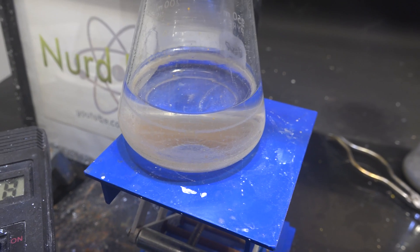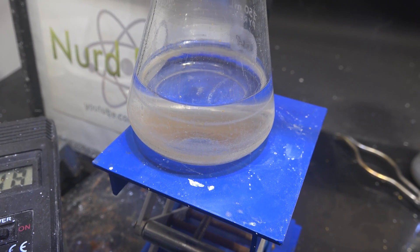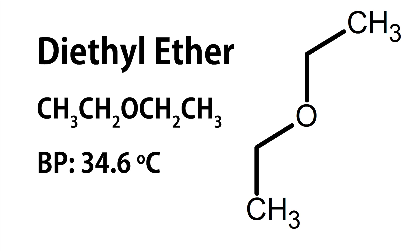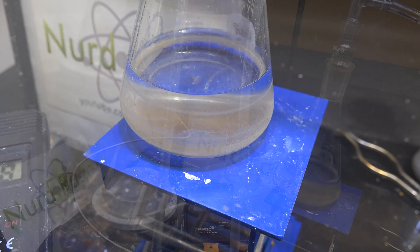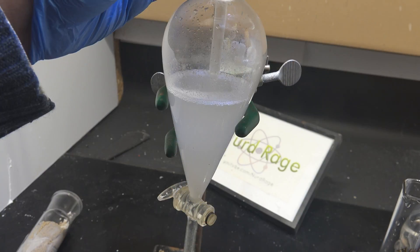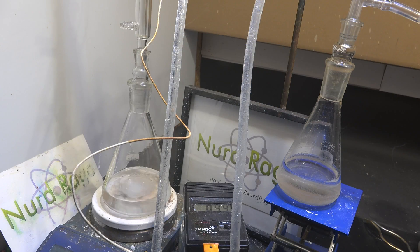Greetings fellow nerds. Diethyl ether is a very famous and commonly used solvent in chemistry labs. It's nonpolar and has a very low boiling point of just 34.6 degrees Celsius, lower than human body temperature. So that makes it easy to remove from chemical reactions by boiling it off, which is tremendously useful for solvent extractions. Additionally, it's not very reactive but polar enough that it can support Grignard reactions.